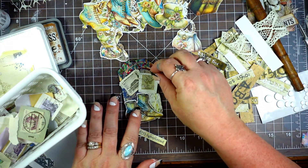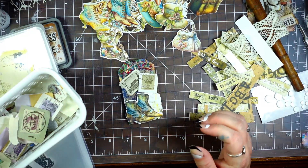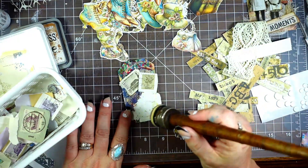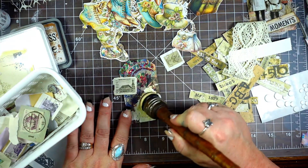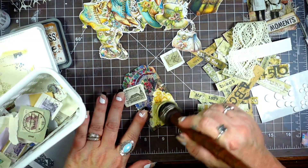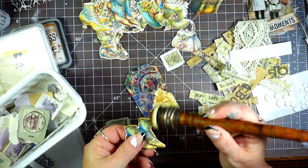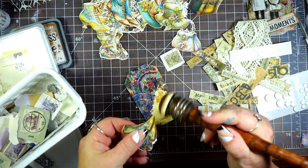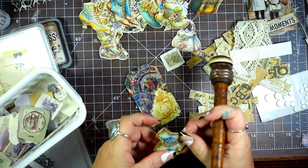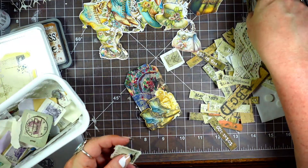Maybe we just do some shoes and some stamps. I know that doesn't look like it goes together, but for some reason it just reminds me of travel, and I'm okay with that. This needs some definite help. So we're going to do the shoes — get those all gunked up. We've got the shoes and the stamps.